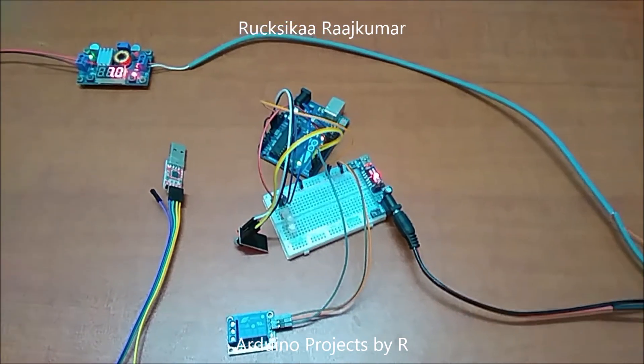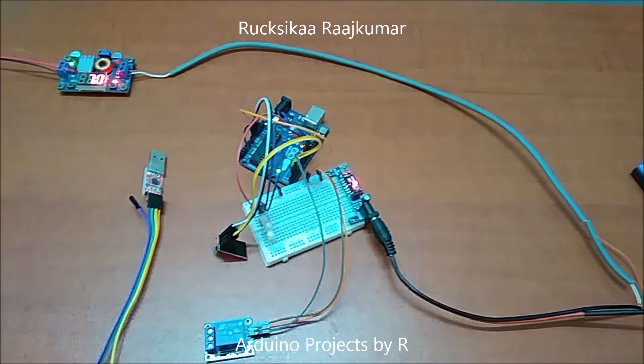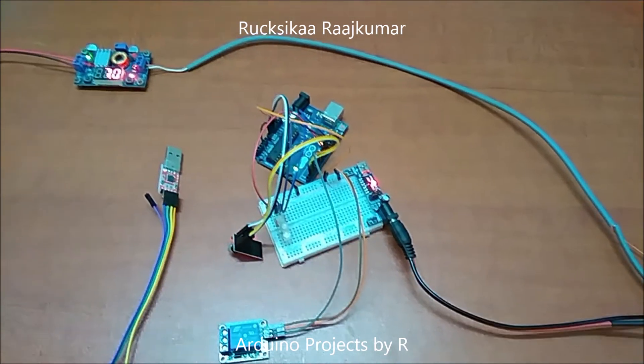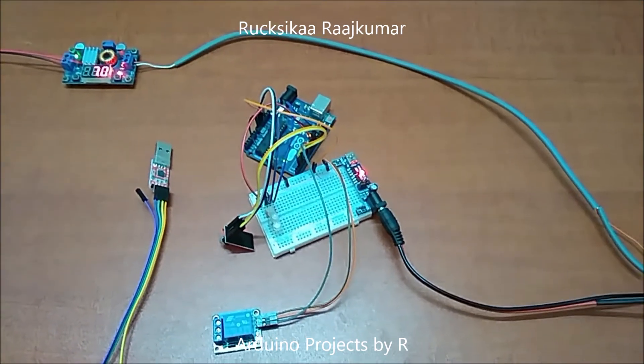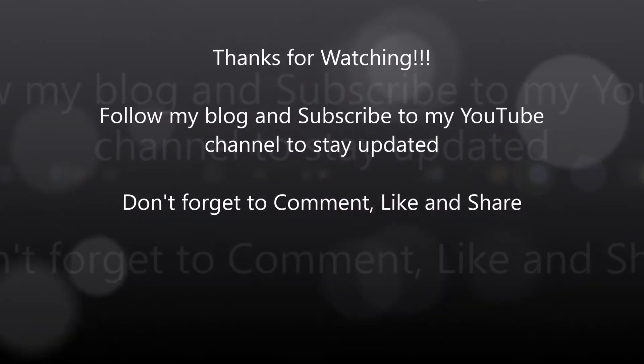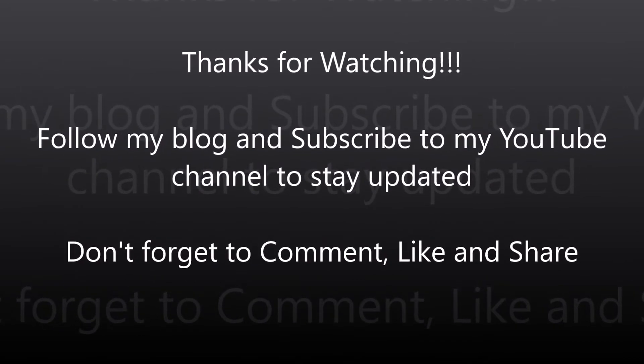If you haven't subscribed to my channel yet, please subscribe and click on the bell icon to receive notifications about the latest projects and tutorials. Don't forget to comment, like, and share. Bye!